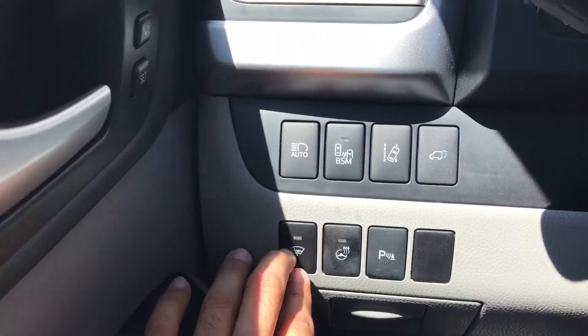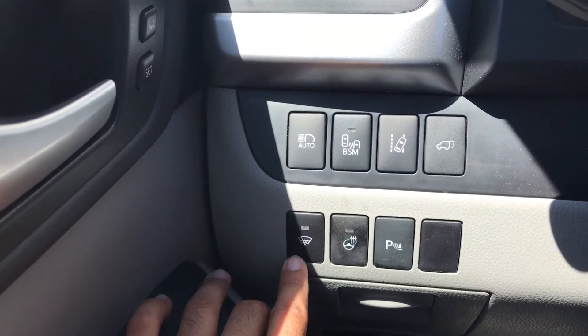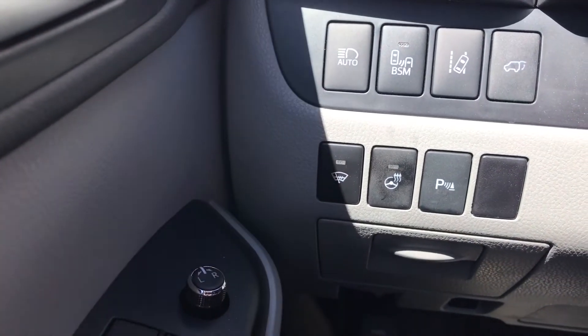I'm going to show you how to turn on and off the wiper heating element on the lower part of the windshield. Locating the button to the left of the steering wheel, you'll see this little windshield icon.